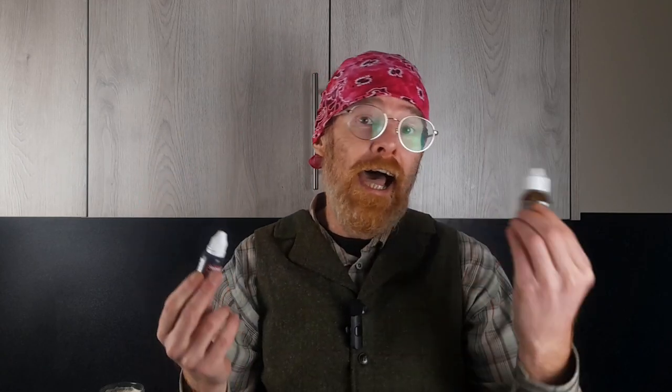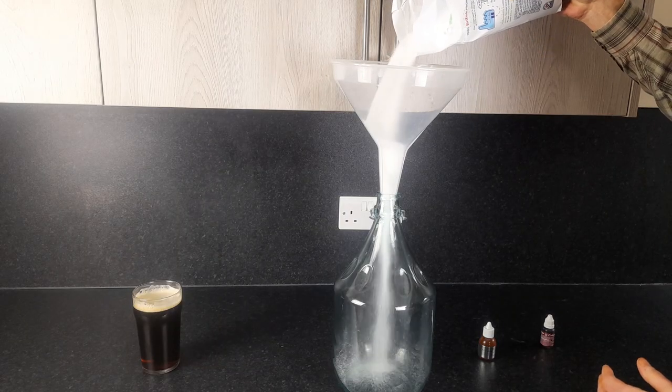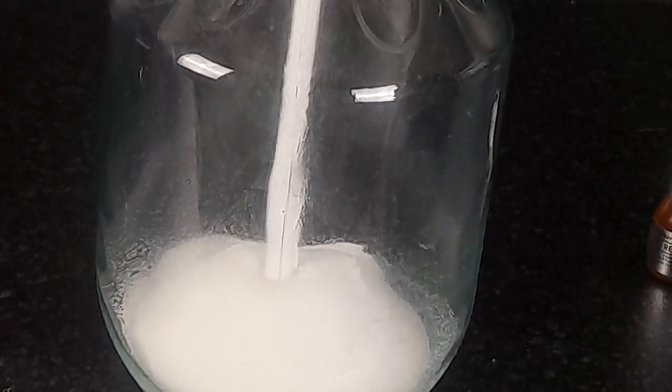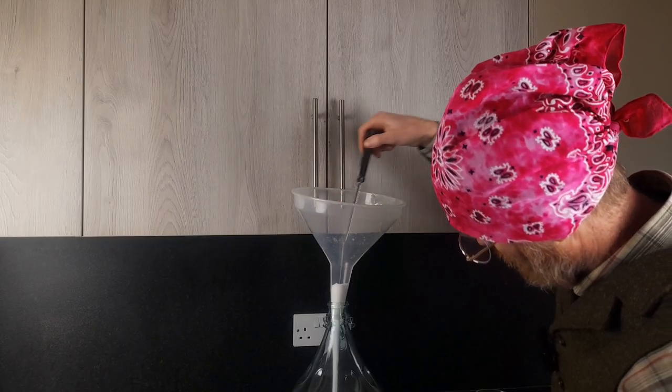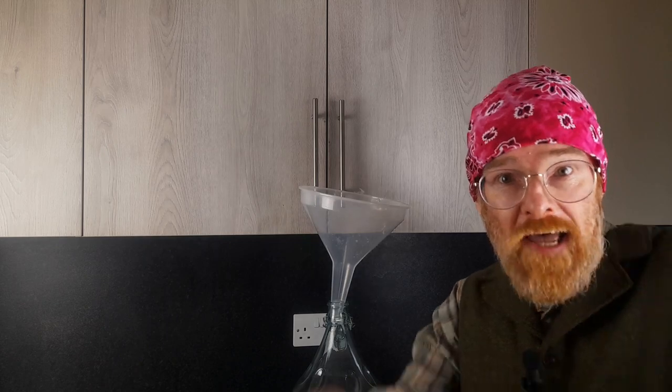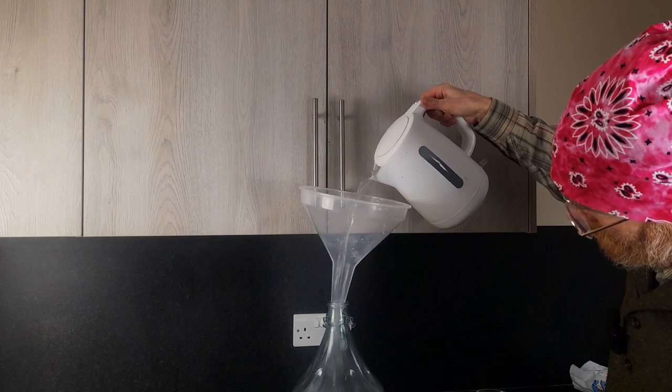For this really simple recipe using our two concentrated flavours of colour and flavouring, we are going to need 1.25 kilograms of sugar. Pour that straight into the demijohn, then pour over the two litres of near-boiling water to make up a lovely syrup solution.